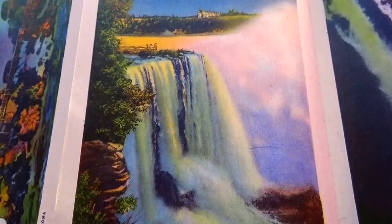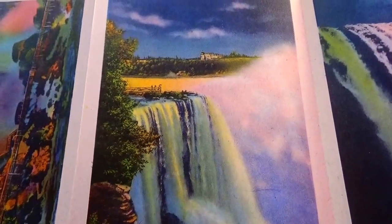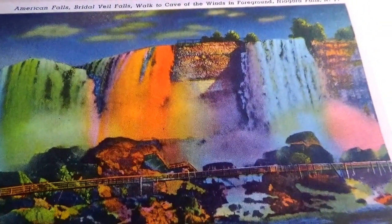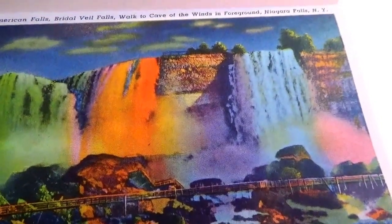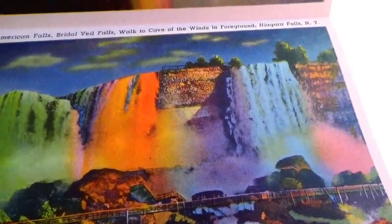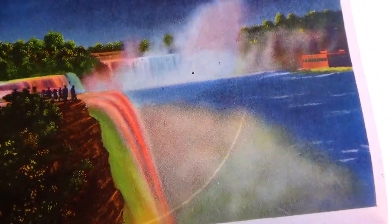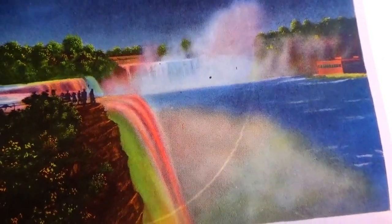You'd want to dress warm because you're going to be a little bit damp and wet. And this one's going this way. There's a little walking bridge here. Look at that — beautiful, look how blue, blue, blue the water is. And then to have the colored lights like that — so beautiful.